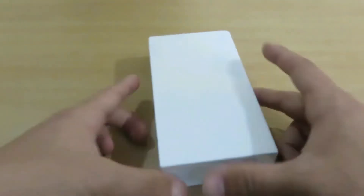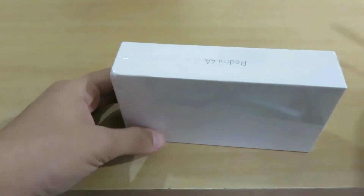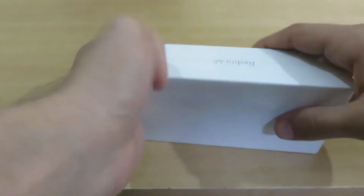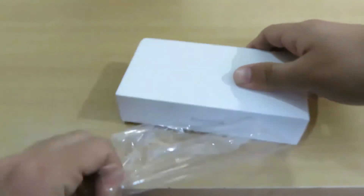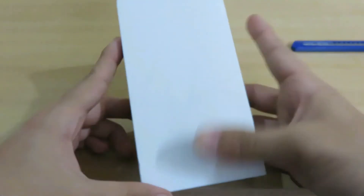We are having the Redmi 4A with me and without wasting any further time let's unbox it. First of all I have to open the seal on the device, let me cut it off and peel it off. So here we have the Redmi 4A box.